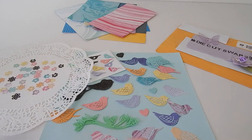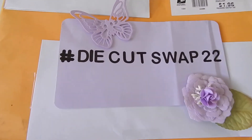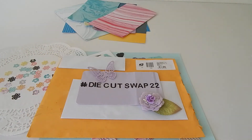And then look at all of these gorgeous birds — she did tiny ones, bigger ones, in all sorts of pretty colors. My goodness Sandy, I am beyond thankful, you did a beautiful job. I appreciate all the die cuts that you sent, and I am so looking forward to all the other die cuts the other participants are going to be sending their partners. Look out for hashtag Die Cut Swap 22.